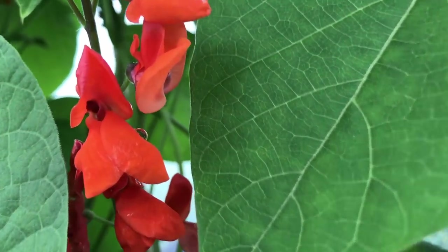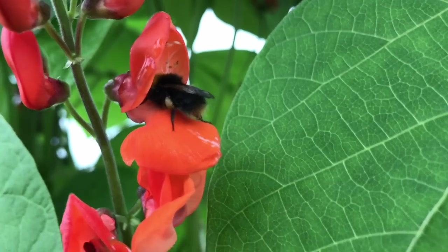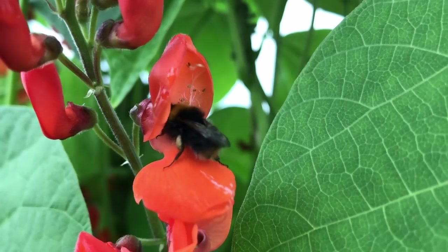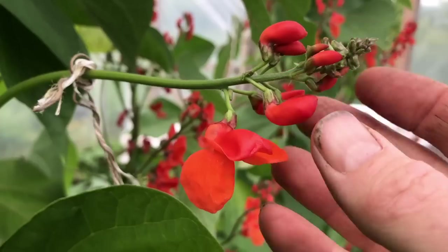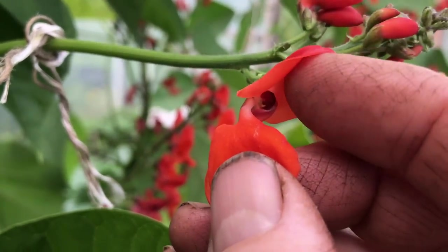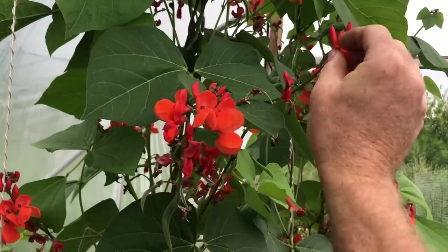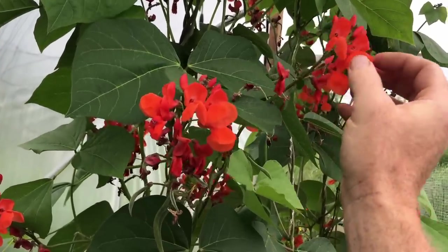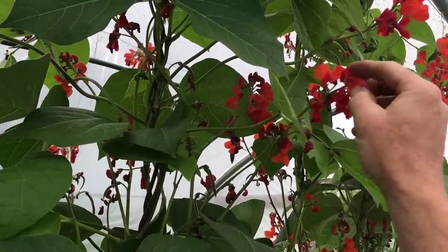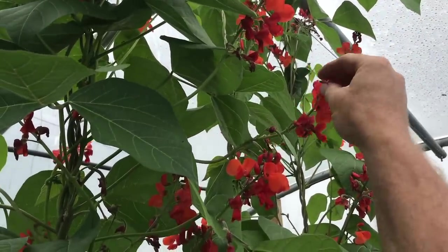Each runner bean flower has both male and female parts, and although they don't need pollen transferred from one flower to the next, the flowers need to be triggered in order to ensure the pollen is transferred inside the flower. The bees seemed to do this when they pushed the petals apart to get at the nectar at the base of the flower. And it's apparently possible to do this by hand, by gently pulling on the upper and lower petals to separate them, which seems to cause the inner part of the flower to unspiral, releasing the pollen. So I did a lot of this hand pollination every day for a few weeks, to help the bumblebees and to see if it was possible to get full pollination of all of the flowers. And if most of the flowers did end up producing a bean, there would have been a huge harvest, as there were a lot of flowers and flower trusses, more than I would normally expect.